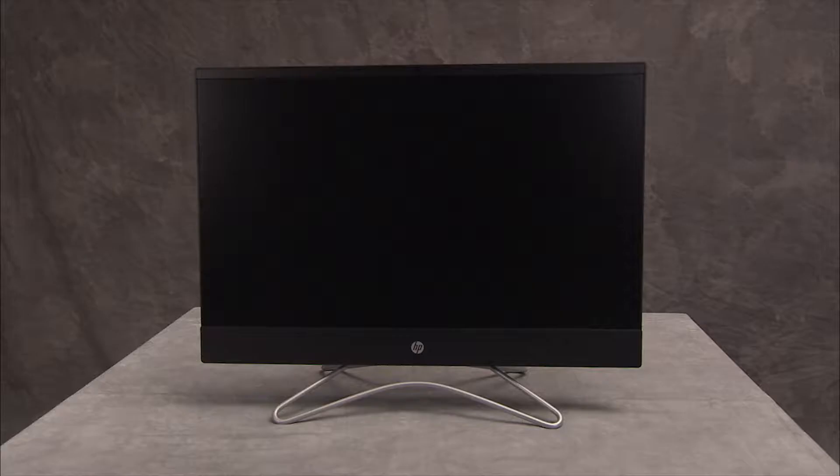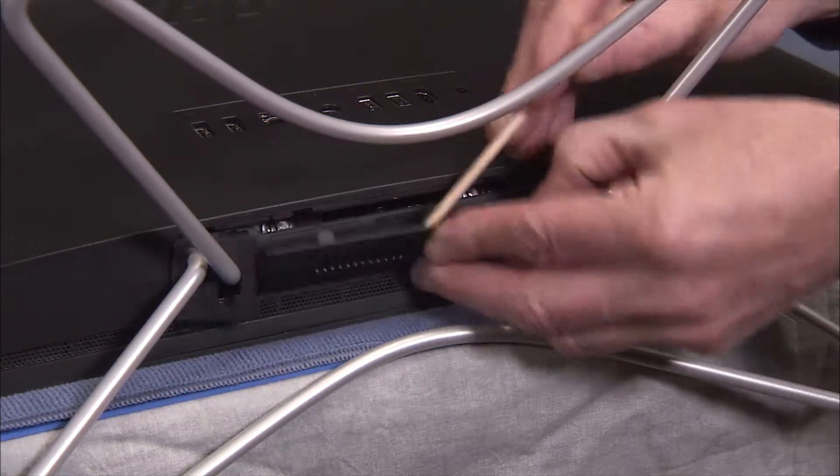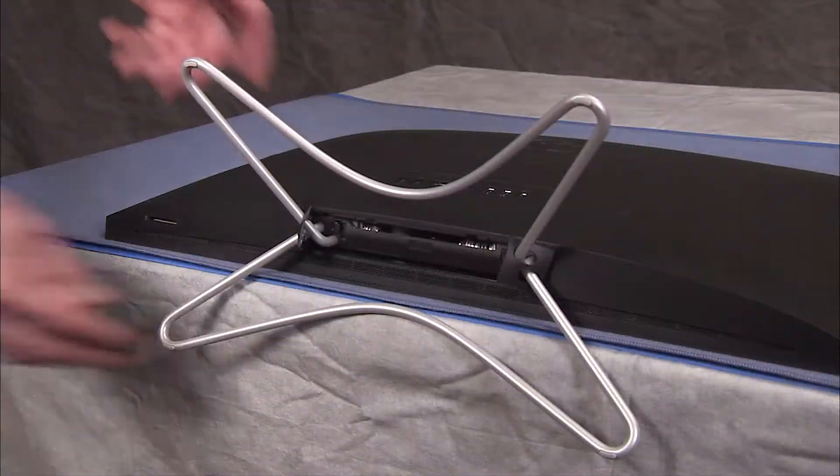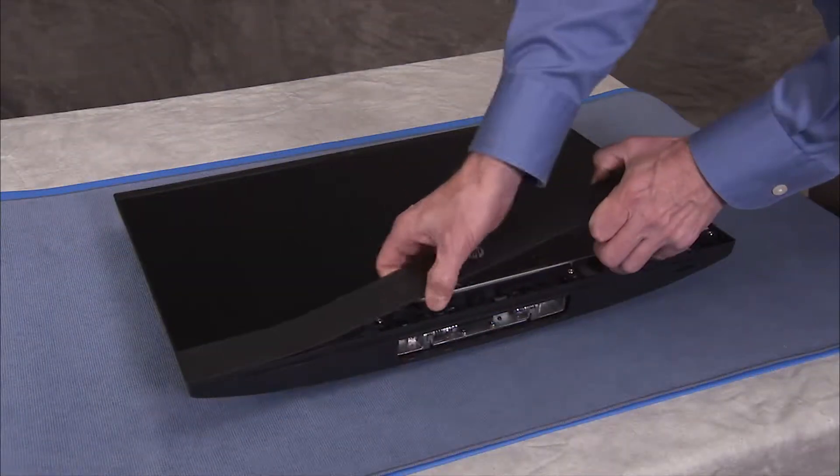To replace the rear cover itself, first remove the hinge cover, the stand, and the speaker cover.